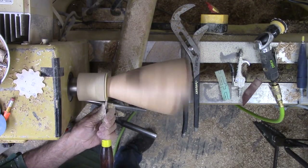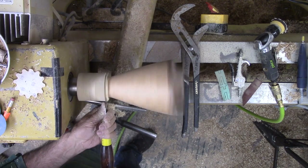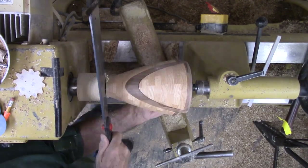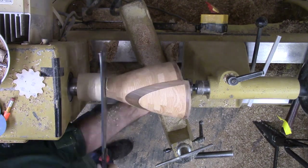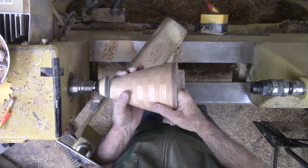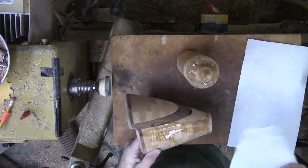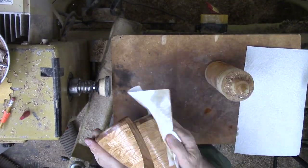Finally it is time to remove the threaded waste block, but I dare only to part it off part way, then finish off with a saw. No UFO this time. Then clean up the bottom by sanding with a sanding pad. Finally, a bath in walnut oil brightens the wood.